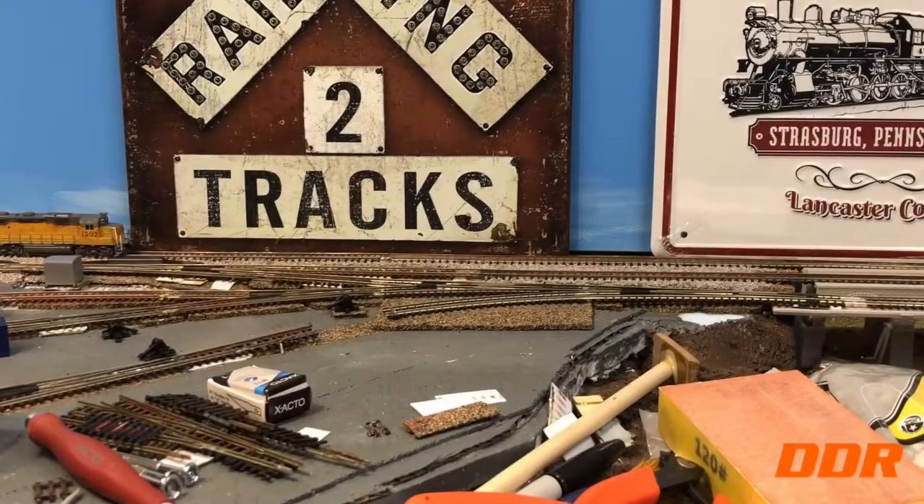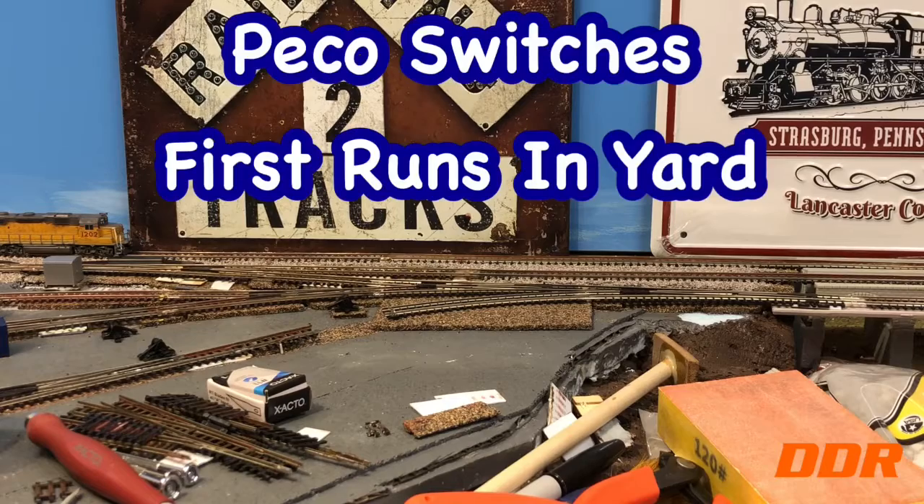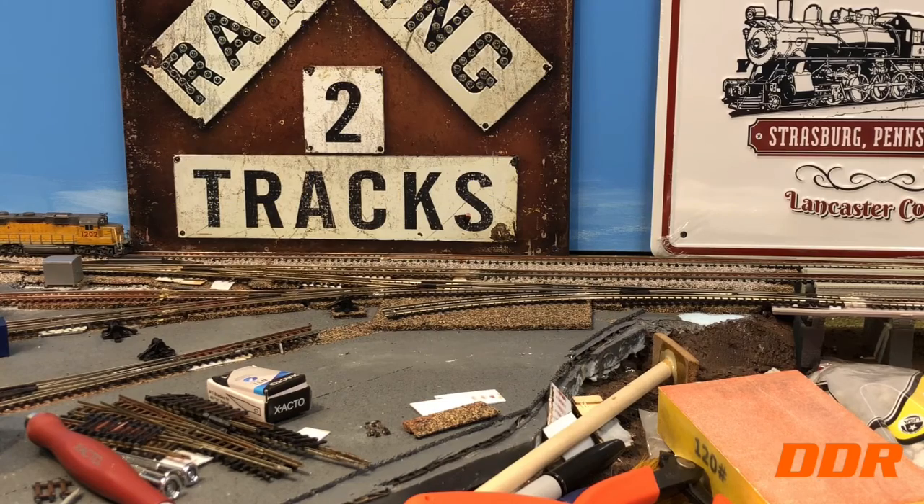Double Diamond Railroad. We're back here testing the new Pico switches. I didn't know if I was going to get down here to do this today — lots of things going on. Football, working on my car in Durango, doing some minor repairs and maintenance. But I finally got the energy to come down here. Game's over, Browns lost, so gotta do something.